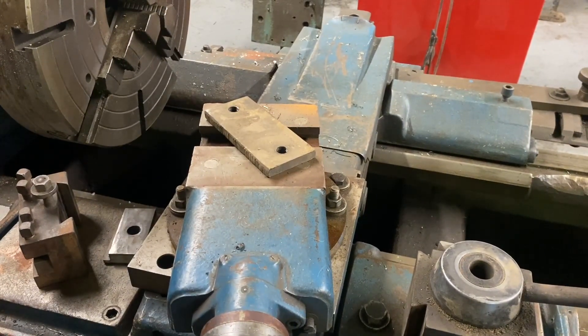We'll get that tool post going quick, and that thing is cool. I'm going to look for more pieces for it, and I might make a little overarm support for it. We'll show you guys some cutting of keyways on it. This is Adam from Small Town Machine Shop — please comment, like, and subscribe, and thanks for watching.